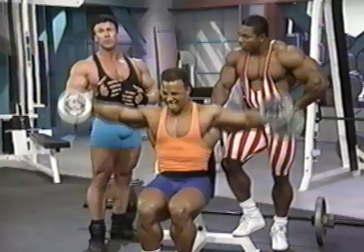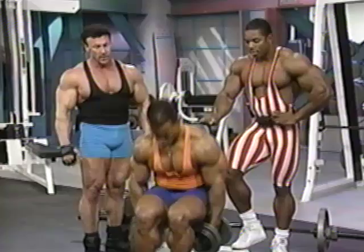Again, you can either do these seated or standing. First exercise was press behind the neck, working the frontal deltoid. Now we're hitting the lateral head.